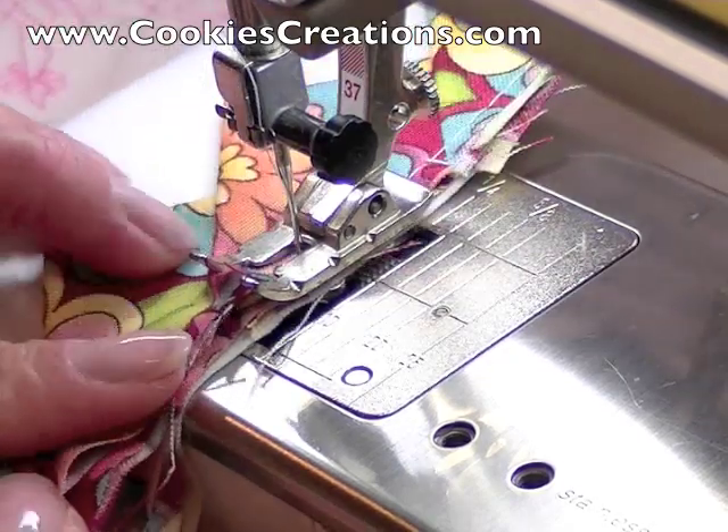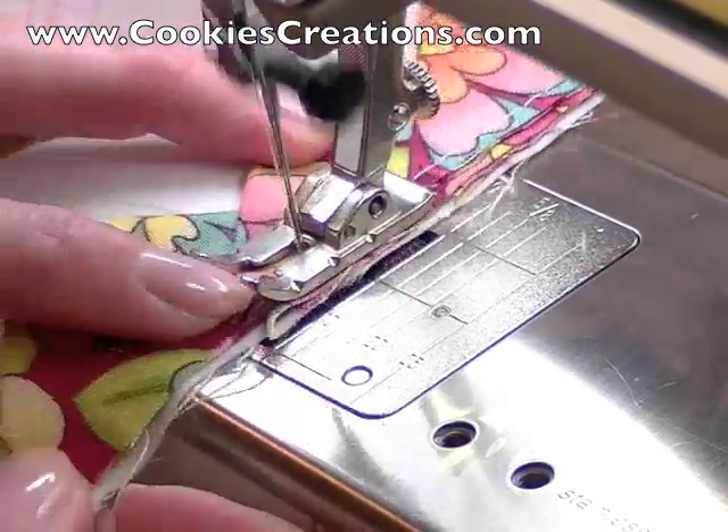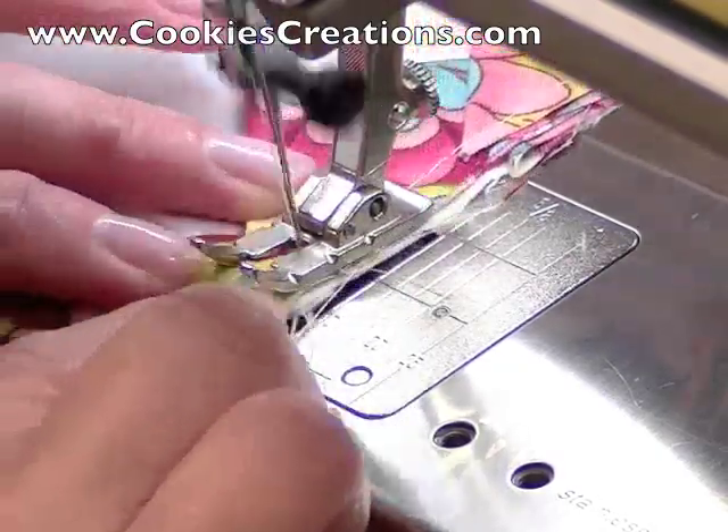When you approach the area where you want the prairie points to connect, you can actually slide them into one another, creating a better finished look.